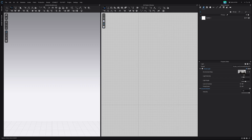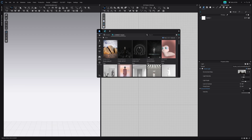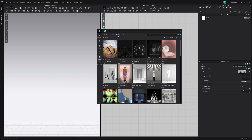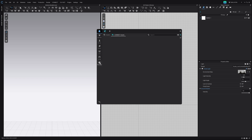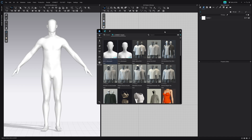The first thing we're going to do is go up to the top right and click this little icon, which is going to be our Clo Connect — a really cool new feature that they've added. From here I'm going to look for my assets. I'm going to go to Purchased and then I'm going to be using this faceless mannequin, the male version.